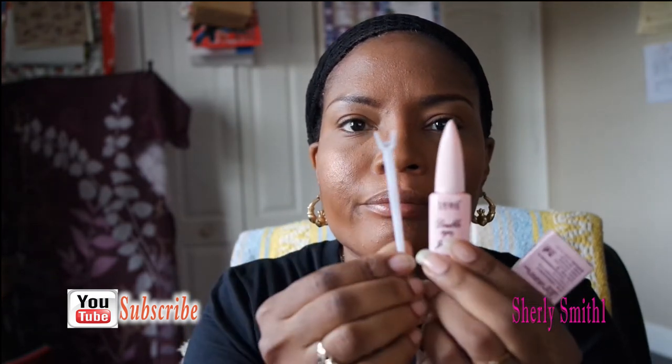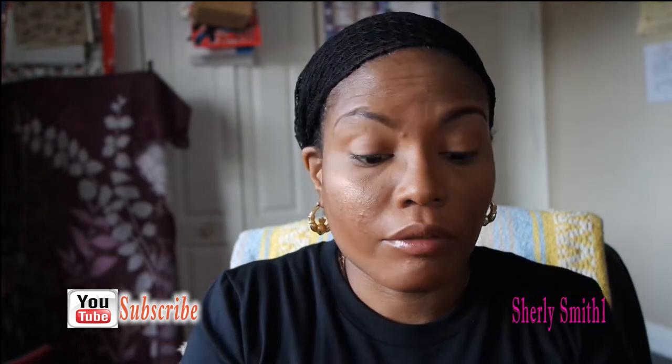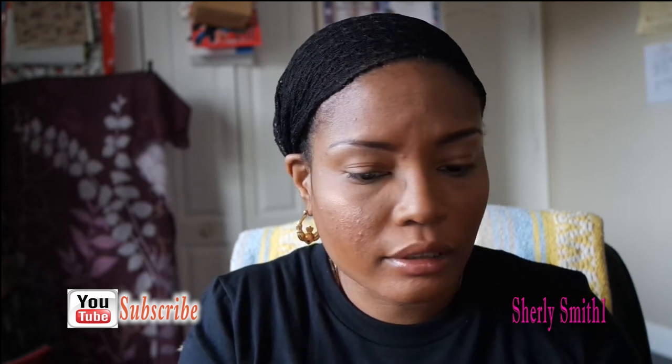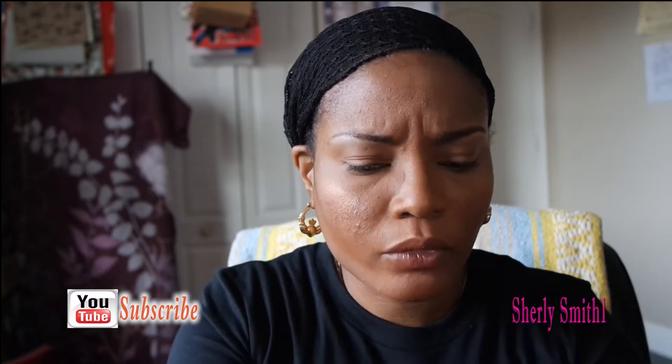Another product I got was eye glue — I haven't used it yet but I'll try it next week. It comes with a little applicator contraption. I have a variety of different glues; I'm trying everything to find a way to get these lashes to sit and stick properly without looking gunky and gooey.